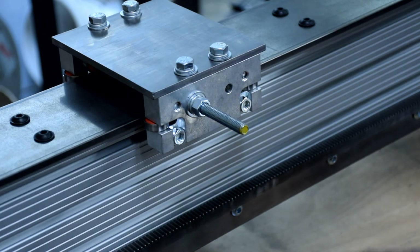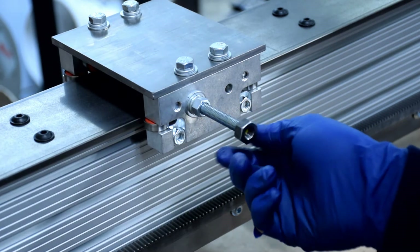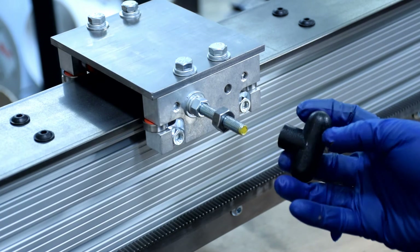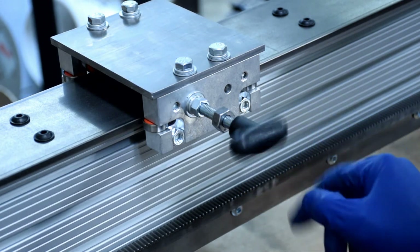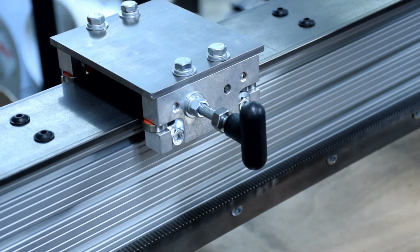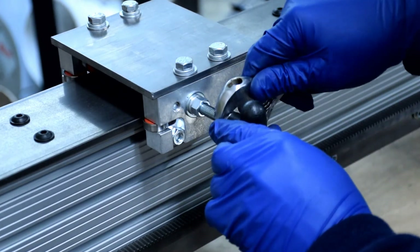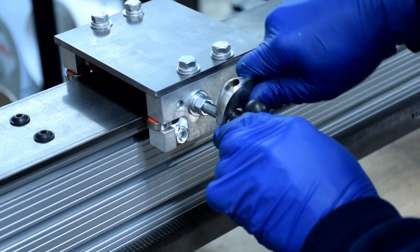Once that's tight, thread another nut onto the post. I'm using a 3/8 inch thick nut because that's what I had lying around the shop — a regular nut will do. Next, thread your handle onto the post. I've found this handle design to be especially ergonomic for the direction of travel, but you may find something else that works for you. Find your desired position and then tighten the nut to lock the handle in place.